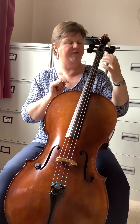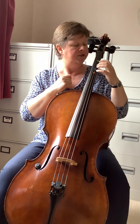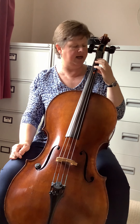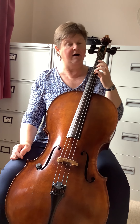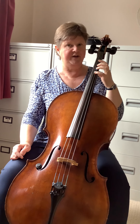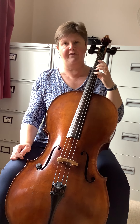We put our first finger with a lovely rounded shape, as if I've just got a ball in my hand. We put our first finger on the top spot — the one nearest the scroll of the cello — then our second finger in between the next spot, our third finger on the next spot, and our fourth finger on the next spot. So: first finger on the first spot, third finger on the second spot, and fourth finger on the third spot.